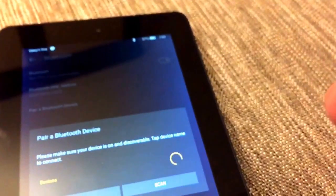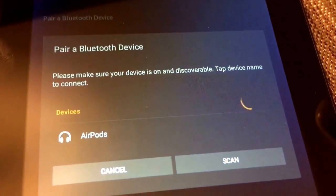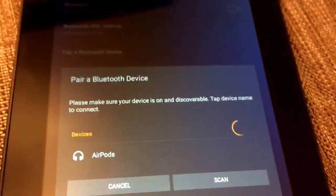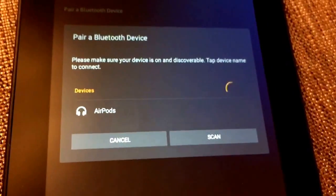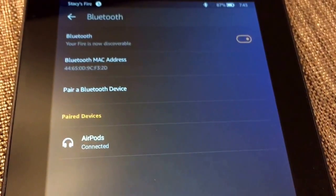Depress and release the button on the back — you'll see it pop up with AirPods listed. Select those, and your AirPods are now connected. It's as simple as that.